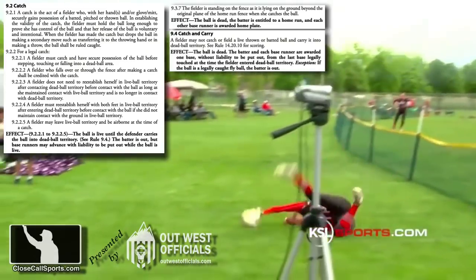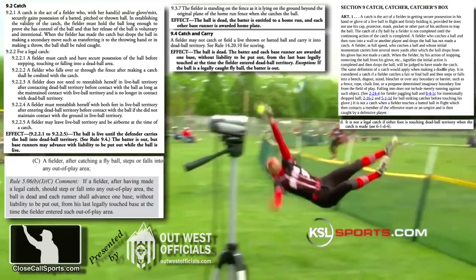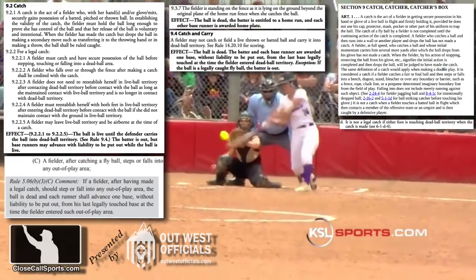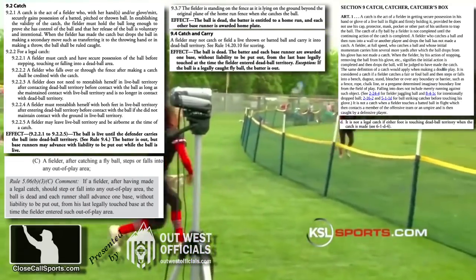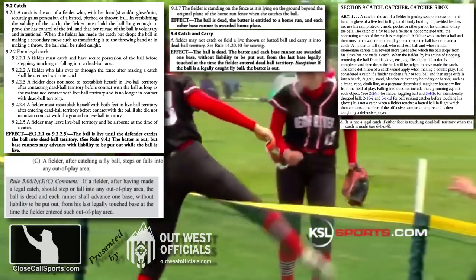All levels — high school, college, pro, softball, and baseball — have largely the same rule, albeit with different language. For instance, NCAA baseball talks about either foot touching dead ball territory; softball talks about the plane of the home run fence, since softball is more familiar with fences bending backwards from their natural position. The bottom line is that the rules are fairly similar regarding the catch element of the play.